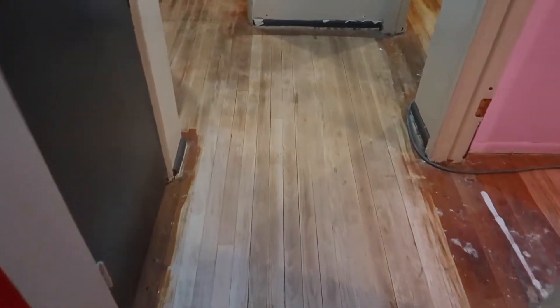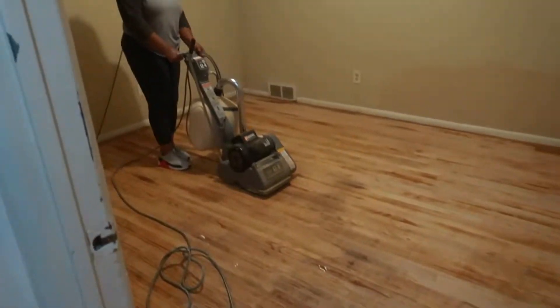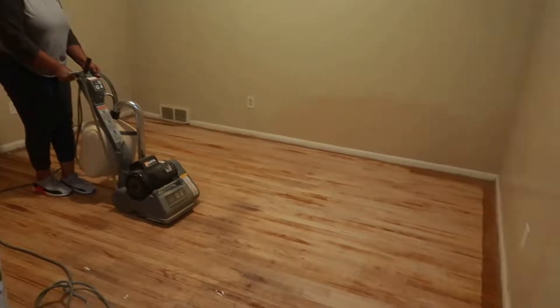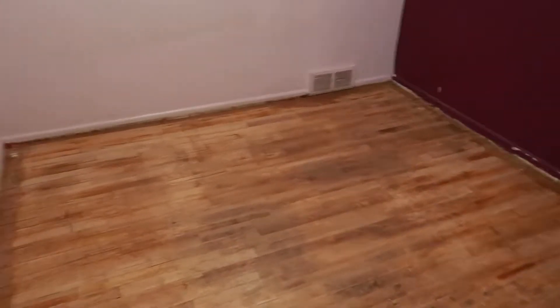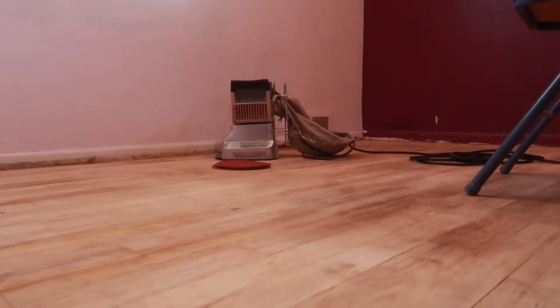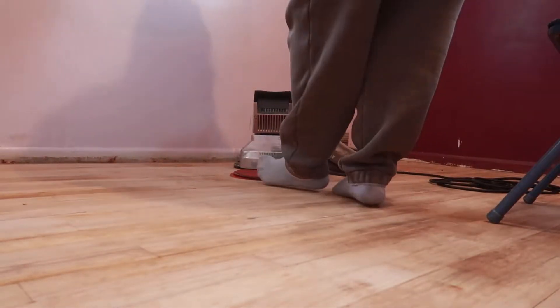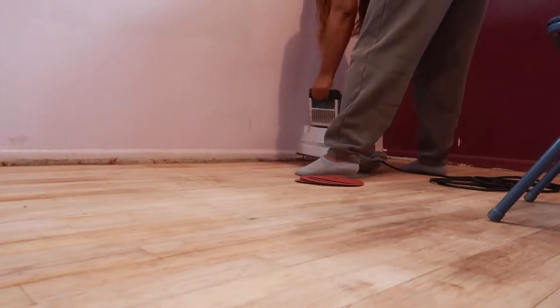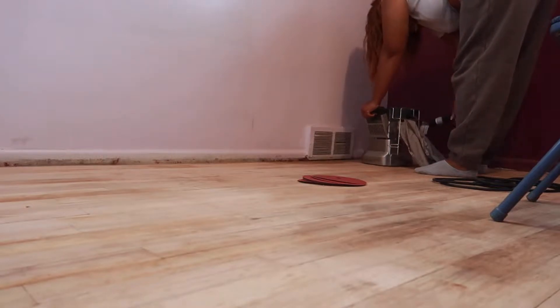This is in no way a tutorial — I'm just literally trying to show you guys how I'm revamping my fixer-upper. The drum sander was a piece of cake to use. But that orbital sander — oh my god — getting around the edges and things like that was a complete hassle. It just seemed like there was just too much stain on my floors for the sandpaper, and it just kept burning and coming off.